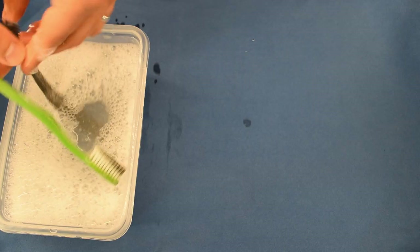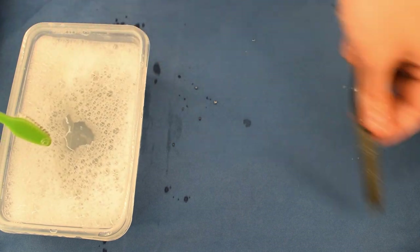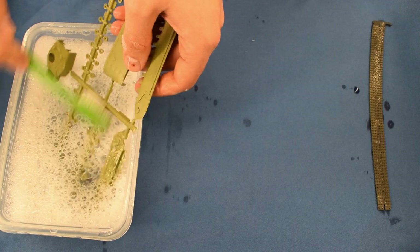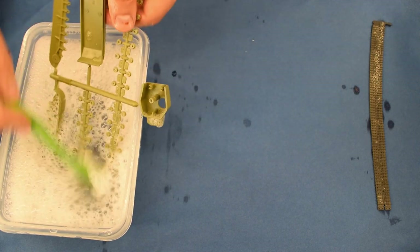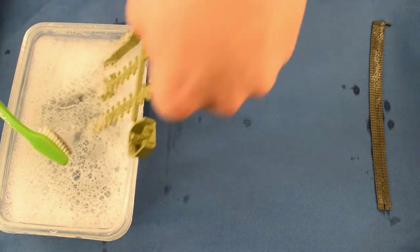The first thing I'm going to do is give these plastic parts a wash in warm soapy water. I added a dash of vinegar to help cut through any oil, grease, or dirt left over from the molding process. Once they had all had a good soak they were left to air dry.